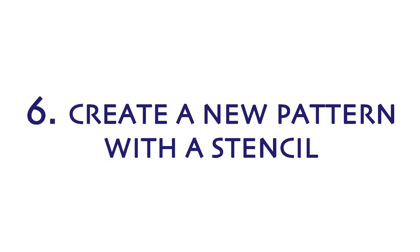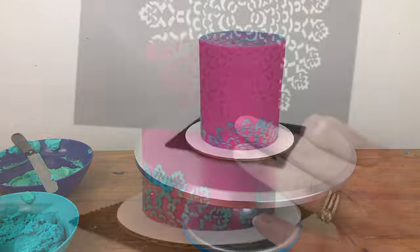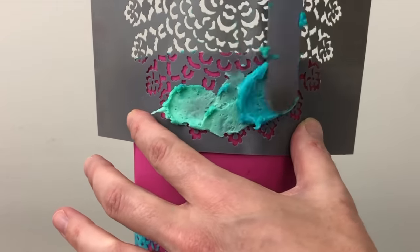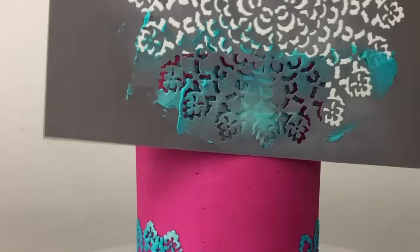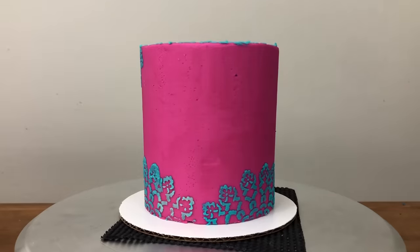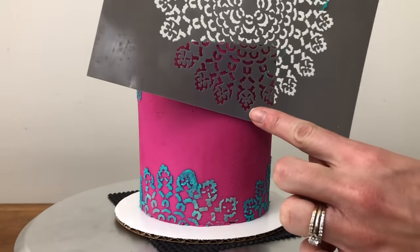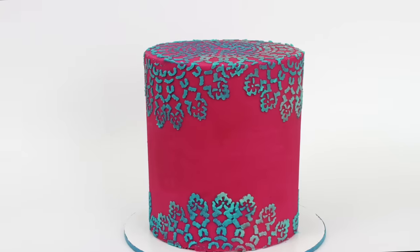You can choose which parts of a stencil to use and where to apply them to create a new pattern and make a unique cake design. For this cake I'm only using the outer part of this mandala stencil, and I'm using the same section all around the top and bottom edge of the cake to create a scalloped border. There's a trick to get right down to the bottom of the cake without cutting the stencil — I teach how to decorate this cake from start to finish in a class on my online cake school.